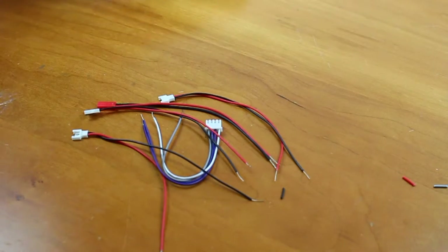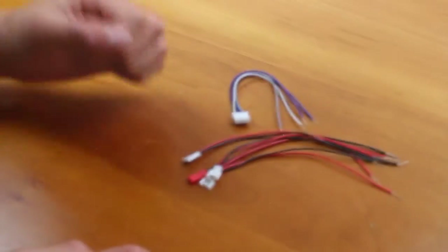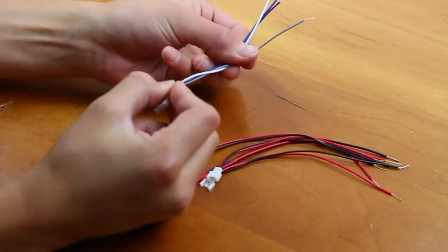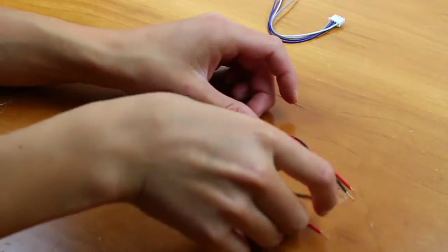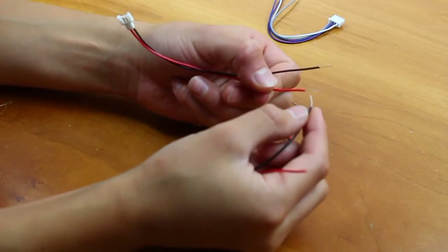There you go, just like that. Now you want to clean up all the wire scraps off your workspace and we can move on to the next step. For this next step, we're going to be wiring everything up. First, we're going to take all three of our LoC connectors and wire them in series — so that means red goes to black and black goes to red.